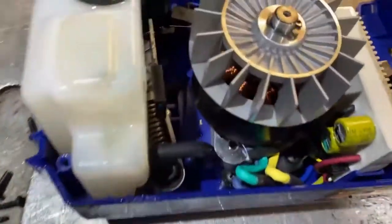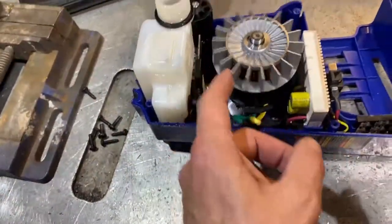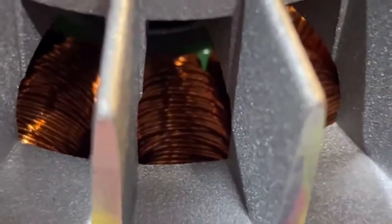It looks like it has a parallel automatic pump for the bar oil. It's got some really fine windings — not nothing too beefy. I mean, they're not real small, but they're not eye-popping either.